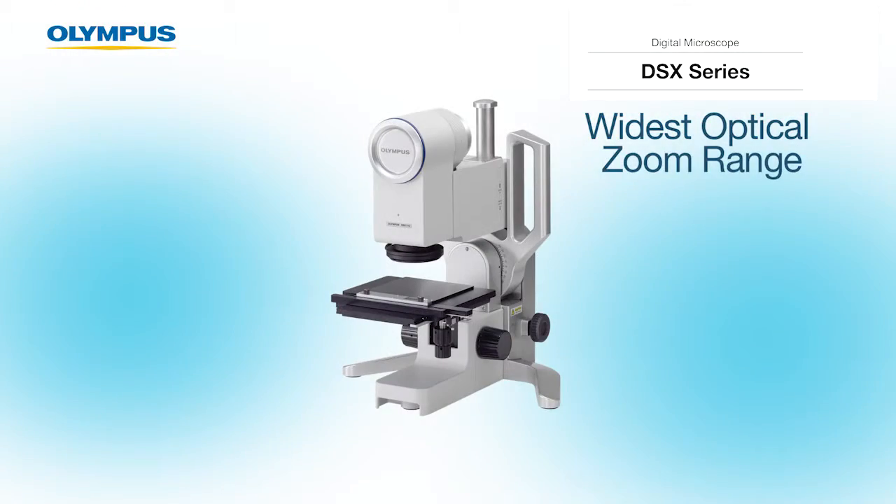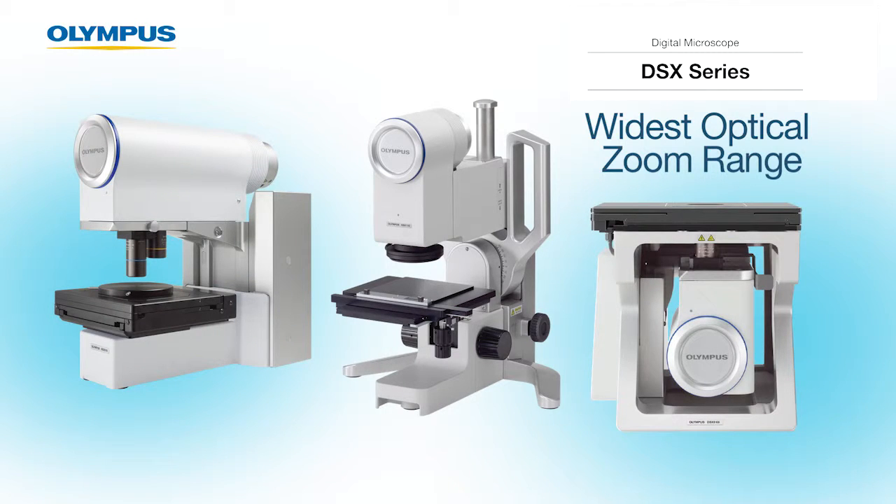Hello, my name is Christy Cobble from the Industrial Microscope Division of Olympus. In this video, I will discuss the wider optical zoom range available on the DSX series digital microscopes. Olympus DSX microscopes provide a wider optical zoom range than any other digital microscope on the market.